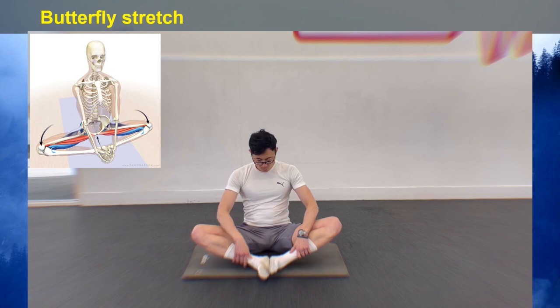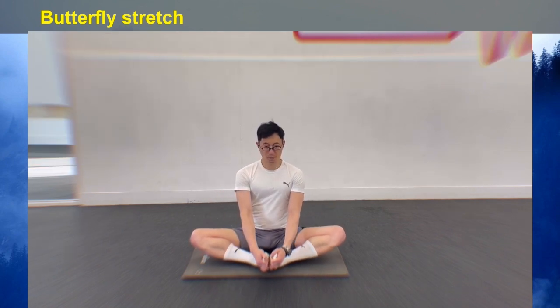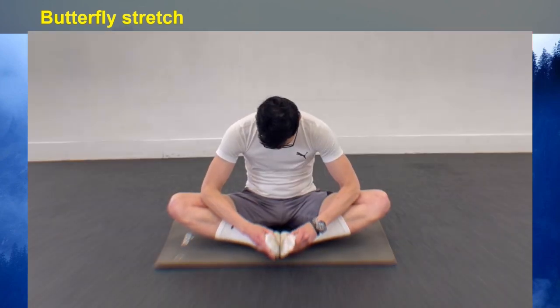To stretch your inner thighs, sit on the ground. Bend your knees in front of you and bring the soles of your feet together so they touch. Let your knees fall out to the sides in a stretch. Bring your heels as close to your body as you can and lean forward into the stretch, using your elbows to gently push your knees towards the ground.